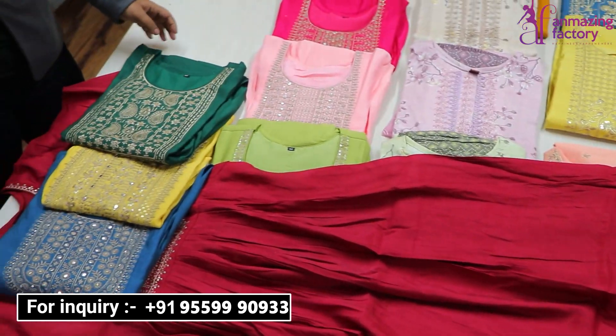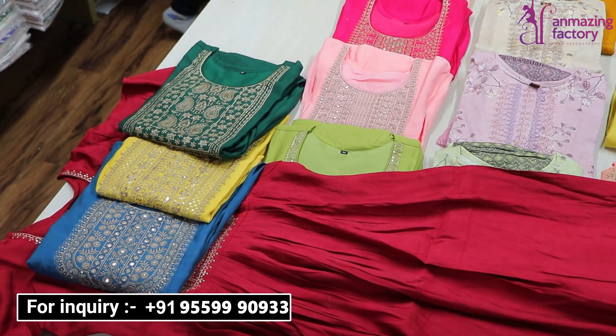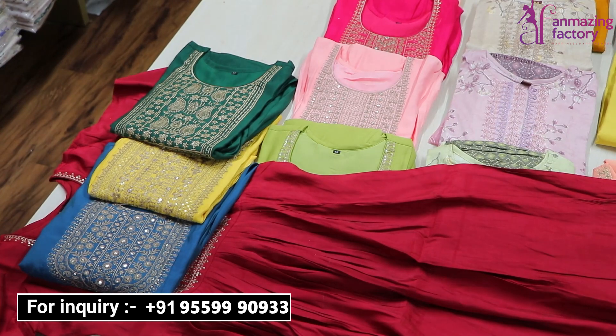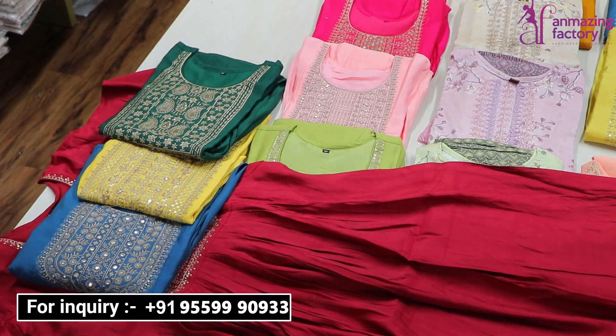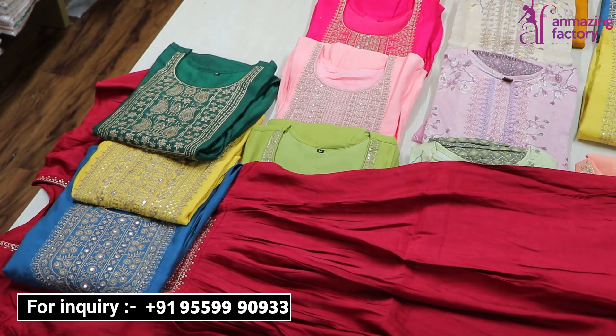If you talk about the size of the collection, you can see it from small size — you will get a collection here. If you want to know details about the price, then our website is www.unmazingfactor.com.